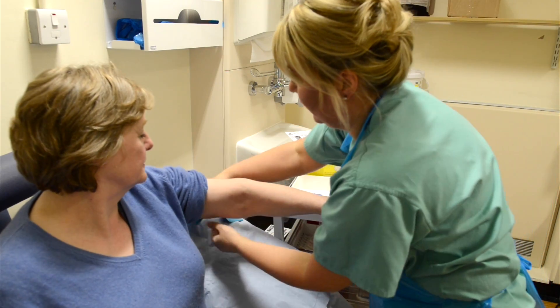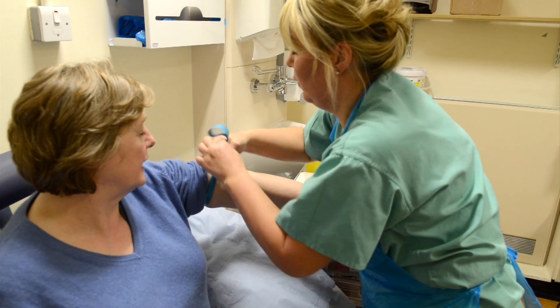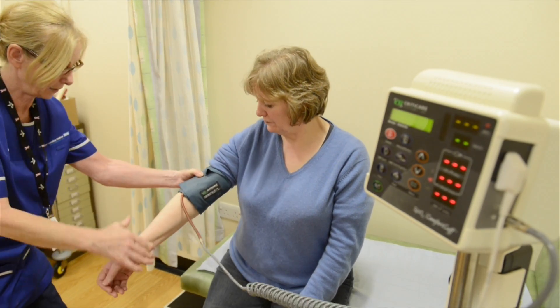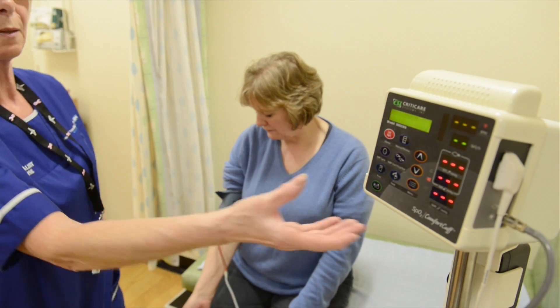You will have bloods taken and any other necessary investigations ordered at this stage. You may have a separate appointment with an anaesthetist depending on your general health.